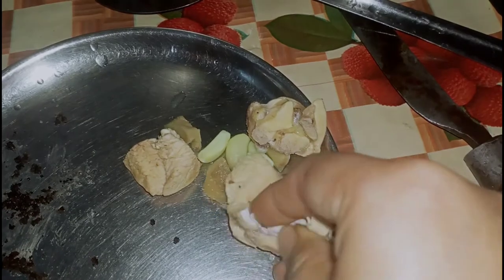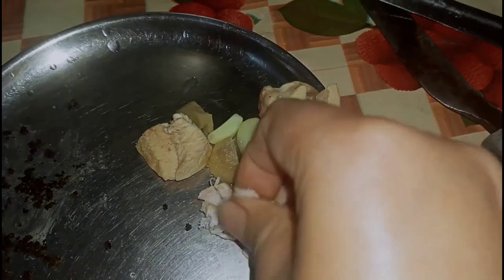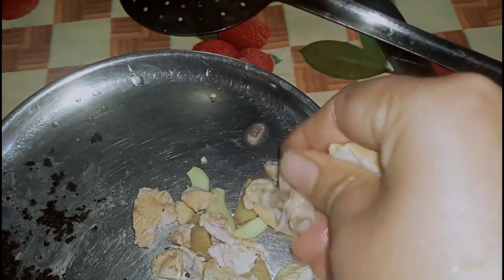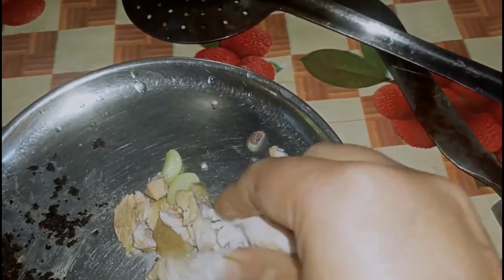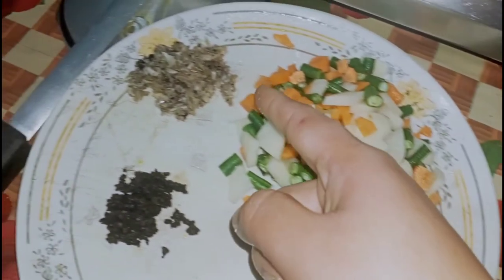This is the main vegetable oil. The vegetable oil is good to clean it.